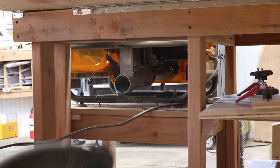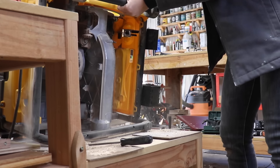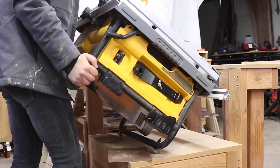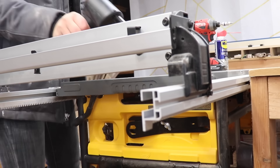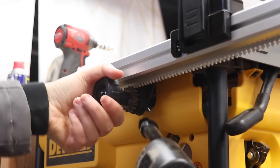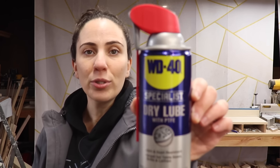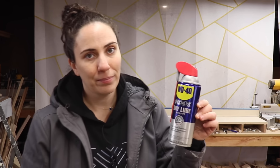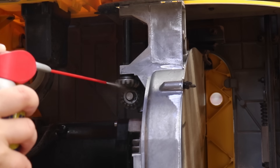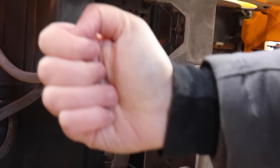Even though the saw is hooked up to dust collection, sawdust builds up in the gears of the blade height adjustment mechanism. I'll use a blower to blow all that dust out and clean up the entire inside of the saw. The fence has also been getting stuck a little bit, so I'll blow out all the dust in the rack and pinion fence as well. Once all the dust is cleared out you want to lubricate all the moving parts. It's best to use a dry lube like this WD-40 Specialist Dry Lube with PTFE. It provides long-lasting protection without leaving an oily residue, so sawdust won't cling to it and it will prevent the gears from gumming up again — less maintenance time and more building time.